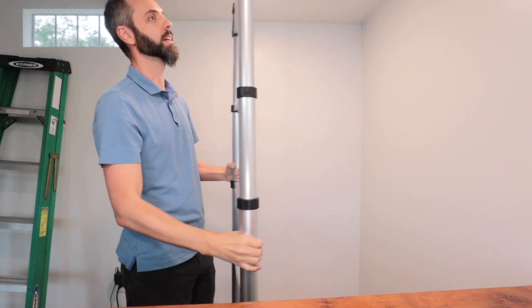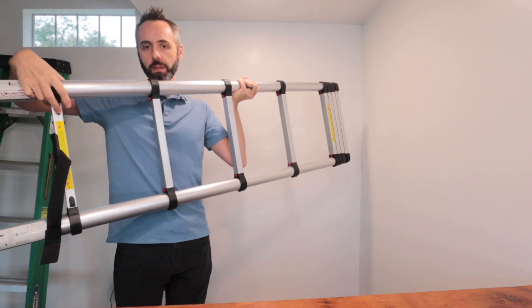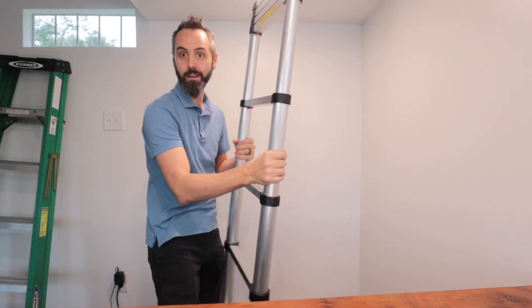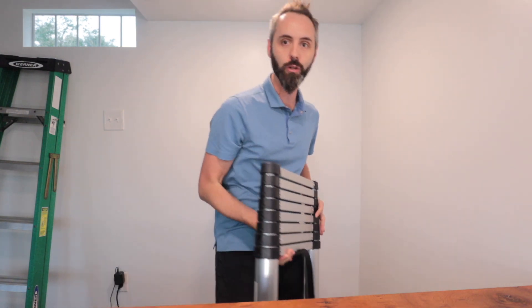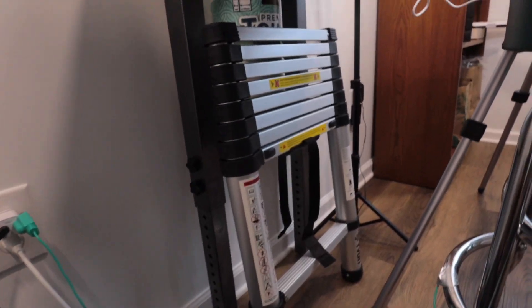The way this thing works — if you guys want to check it out, I'll put a link below. There are two little buttons right here on the side. You just simply press those inward, and then it just slowly starts to come down and collapse in on itself. It only takes up this much space in your room, which is awesome because I can literally just put this underneath my table right here. Come see — I'll show you guys where the ladder's hiding. Right down there, nice and out of the way. It doesn't take up a lot of space, so it's great for small spaces.